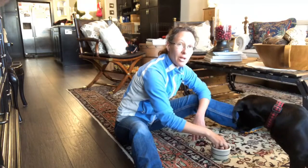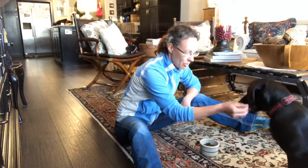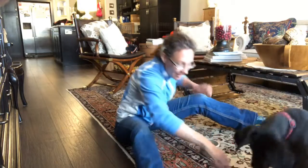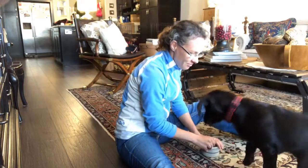He's sitting back, waiting for me to feed him. When he does that and is not trying to get closer to the food or take it himself, I will actually pick up a piece of food and give it to him. So he's learning that really quickly, as you can see in this video.